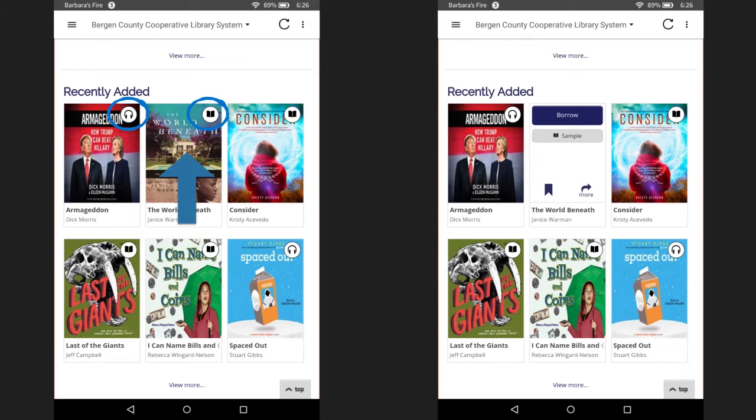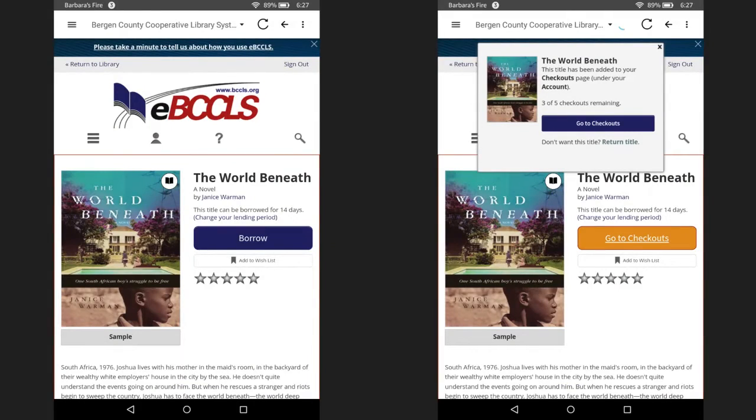Let's check out this title here, which has a black icon. When you click on it, you will see borrow as an option since the e-book icon was black. Click on more to see details about the title. Here you can read a bit more about the title. If you scroll down, you will also see information about title availability. This is helpful if you have to put the title on hold because it will tell you how many other people are ahead of you in the queue. This will give you an indication of how long it may take before a title is available for checkout.